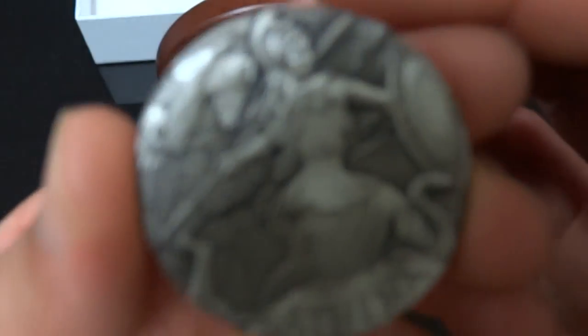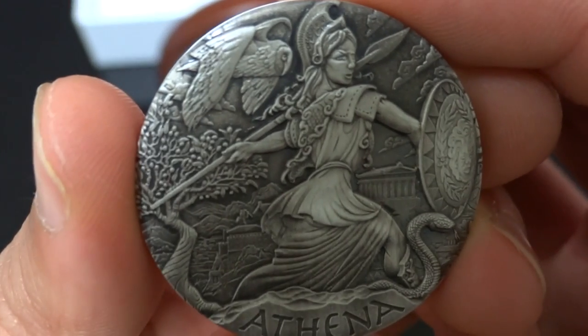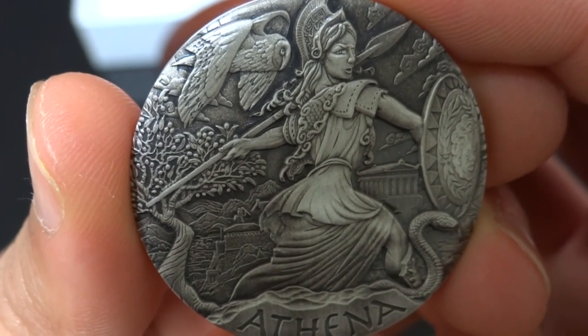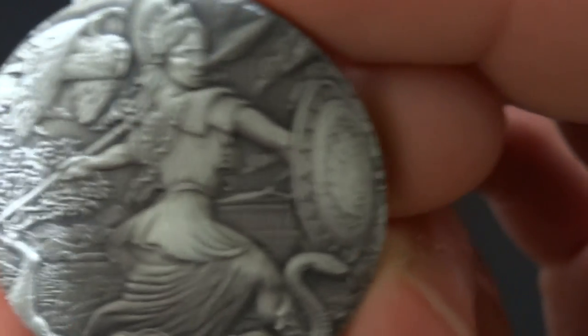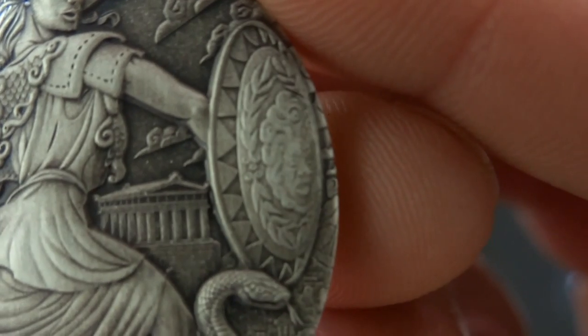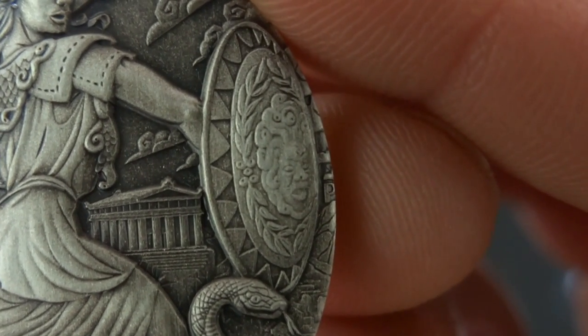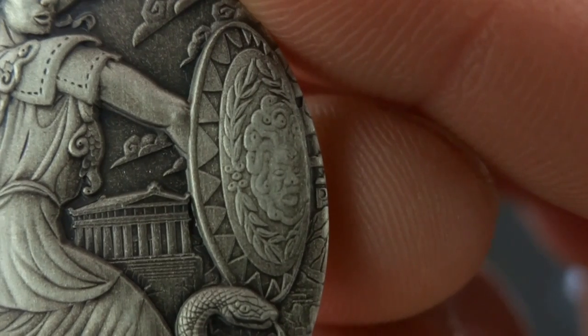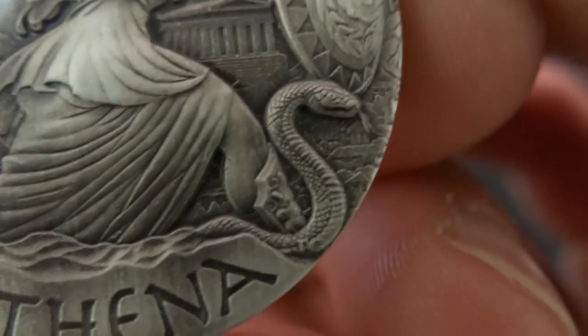Here is the Goddesses of Olympus - Athena. I'll go through the motifs and themes of this coin. Starting off with the shield, it portrays the Gorgon Medusa's head, given to Athena by Perseus. There's a small letter 'P' on the side of the shield, which stands for Perth Mint.